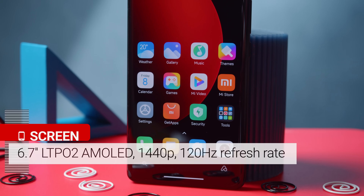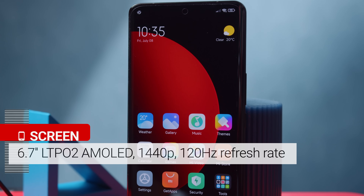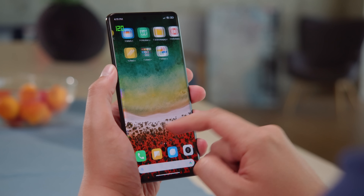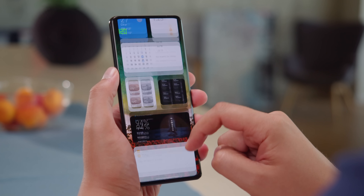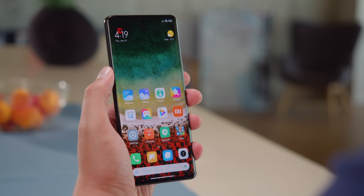On the front is a curved 6.73-inch LTPO Gen 2 AMOLED display with a QHD resolution and a 120Hz refresh rate. This makes movement on screen like swiping much smoother to the eye, and there's support for high framerate gaming too. Plus, the refresh rate is very adaptive — when you're not interacting with the screen, it can dial down to 10Hz to save energy, and if the current brightness level is high enough, it can even achieve 1Hz.